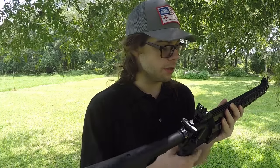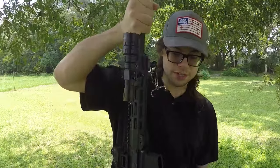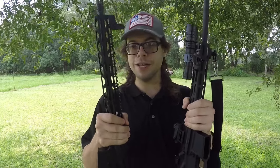We've got some B5 furniture on this thing and the full-length M-LOK handguard. These little tiny features do add some weight to the system. When I picked this up and was checking it out, I had picked up another one of my rifles — this is a Delton DTI-15 — and this has a bunch of accessories on it.